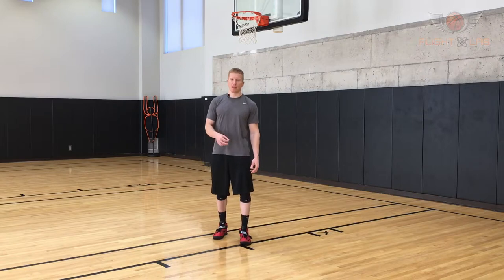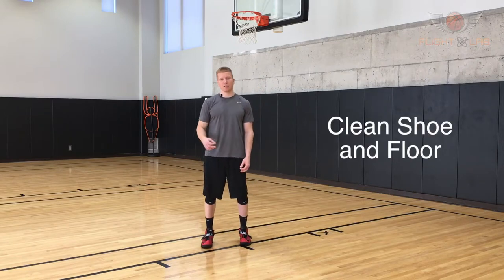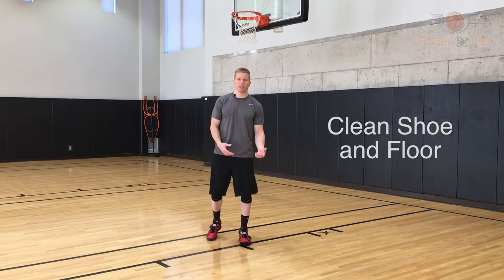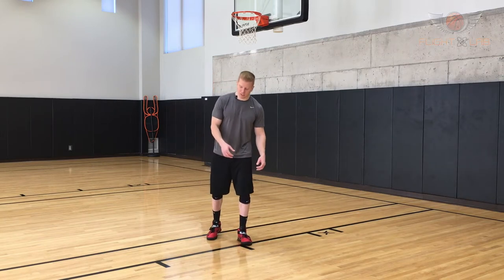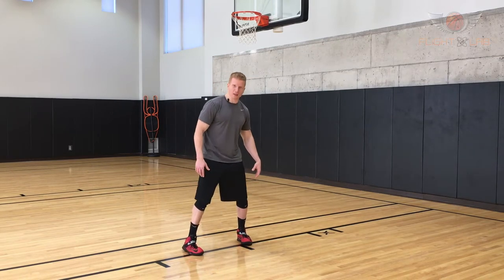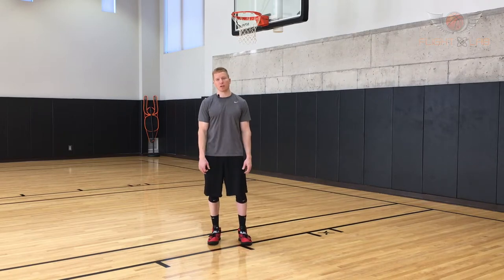One last point: you want to make sure you have a clean shoe and a clean floor. You'll know this simply by the sound it makes when it contacts the ground — it'll be a nice screech sound, and that'll really help get you off the ground as well.